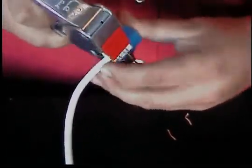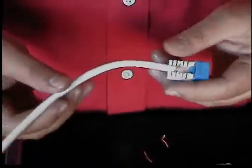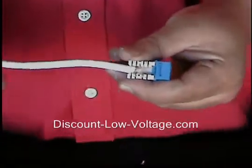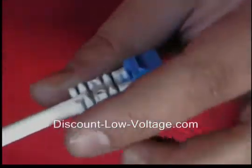It slides in there, we're going to give it a squeeze, pull it out — and there we go. It cut and terminated all the pairs at the same time. It's faster, it's a labor saver. If you have a ton of jacks to terminate, this will help you out big time. Any questions, call us at 888-797-3697.